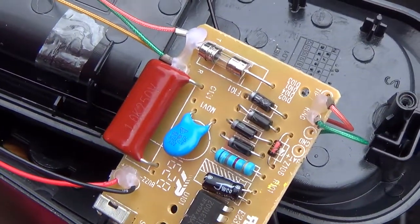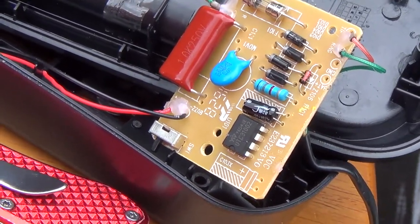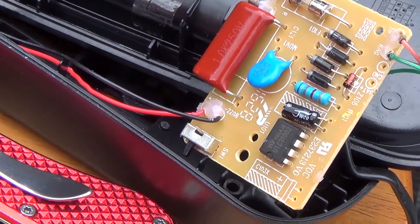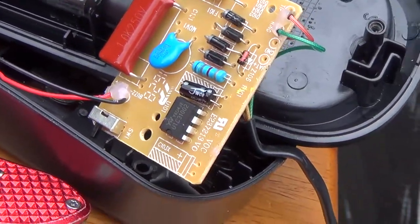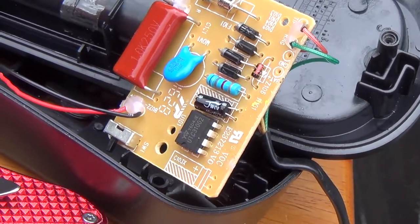As I suspected earlier, yes, tip and ring do reverse in the handset cord. That is the standard, so even though it's hardwired on one end, it still actually follows the standard. Amazingly enough.